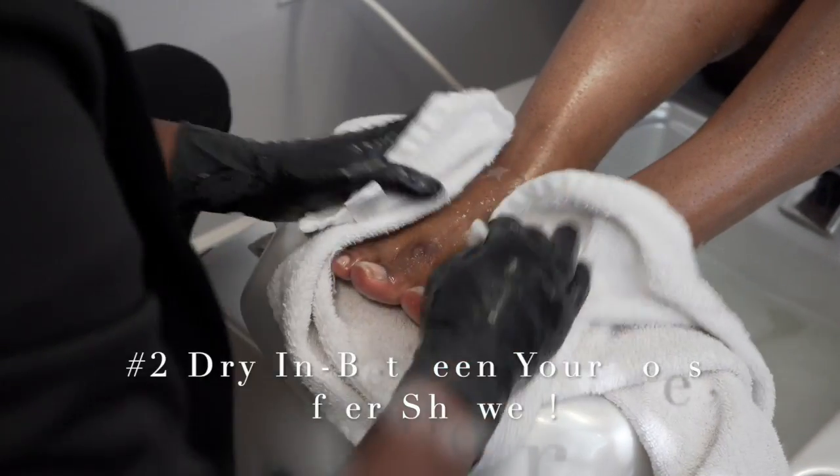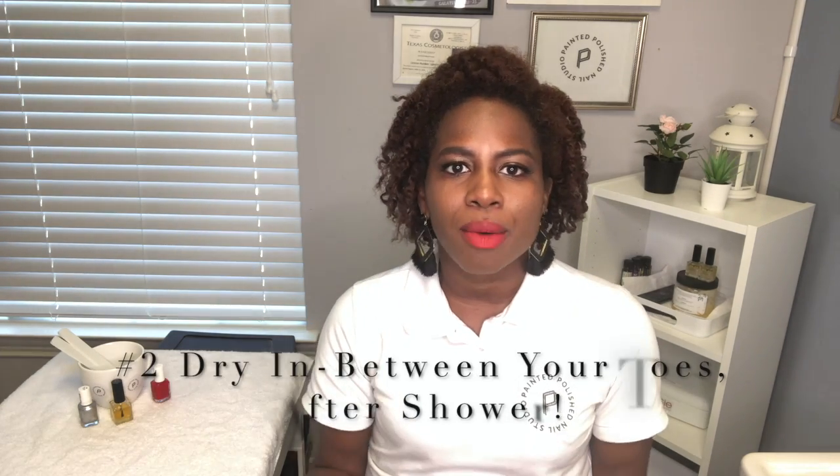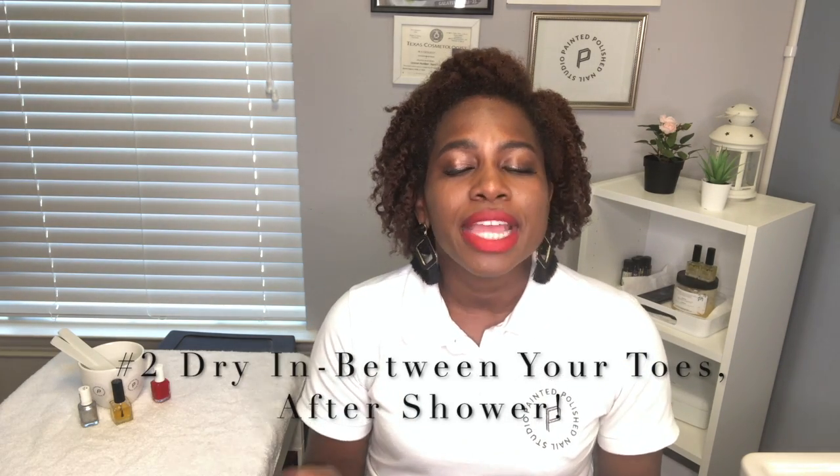The other tip I'm going to highly suggest is drying in between your toes when you get out of the shower or bathtub. It's so important that you don't just slip on socks while wet — bacteria and funguses love dark, wet places, and that's exactly what our shoes are if we're sweating or if our feet are wet.